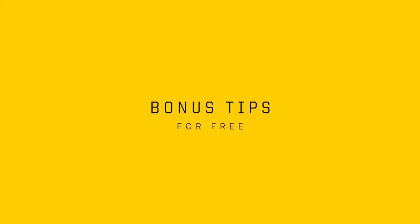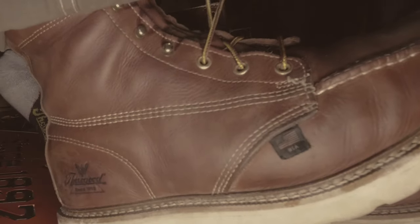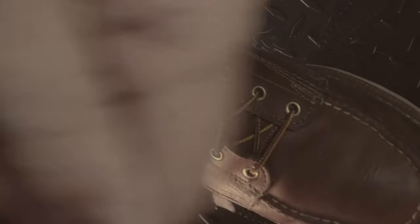Now some bonus tips. If you have a job that requires a lot of kneeling, skip the first set of hooks until broken in. This will reduce those hooks biting into your foot.